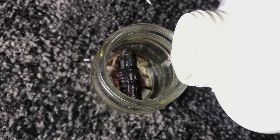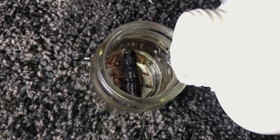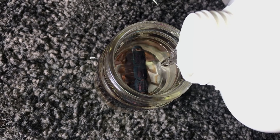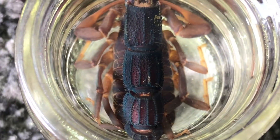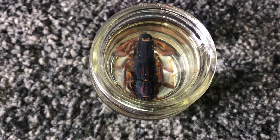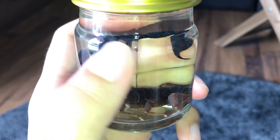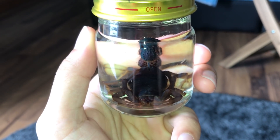Now I'll gently pour in the alcohol. You want to fill up the whole container around the scorpion — don't leave any gaps, because any gap will allow that part to start to rot. Fill everything up. Oh man, the scorpion is actually turning color — it's turning blue! That's pretty cool and interesting. You want to quickly cover it before the alcohol evaporates.